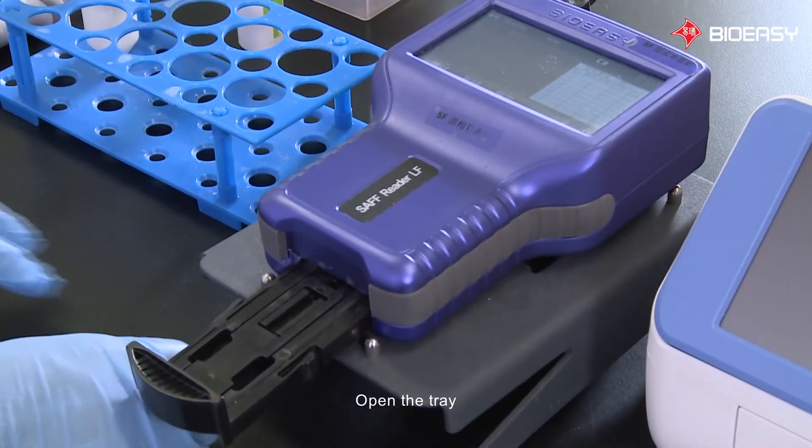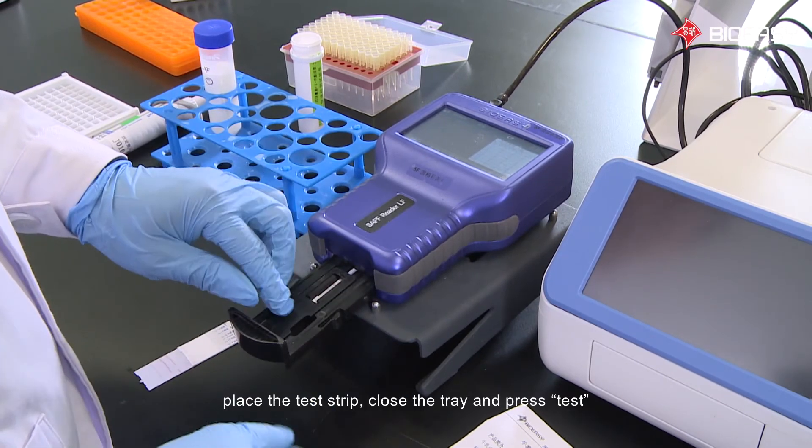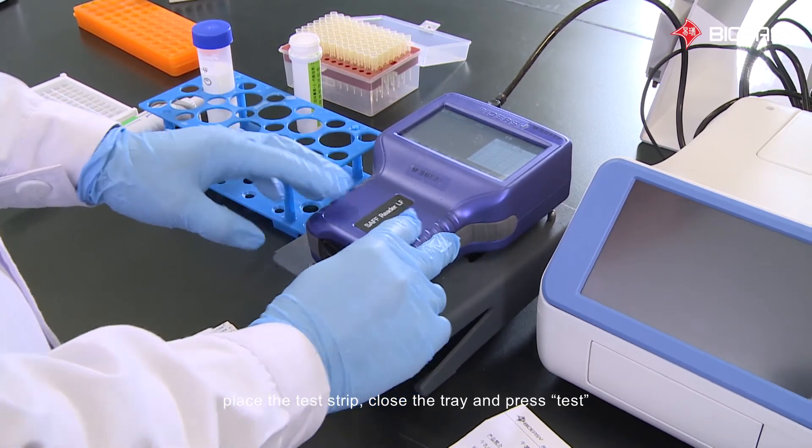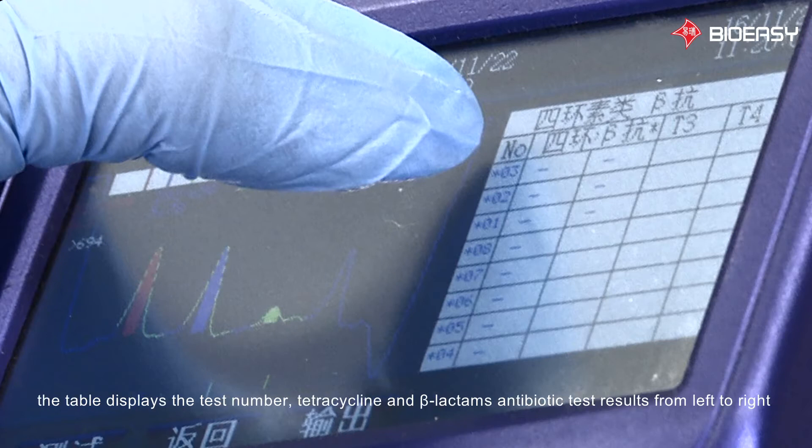Open the tray, place the test strip, close the tray, and press Test. After scanning, the test results will be displayed in a table on the right side of the page. The table displays the test number, tetracycline, and beta-lactam antibiotic test results from left to right.